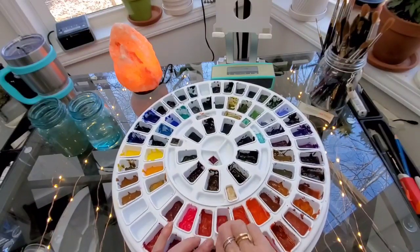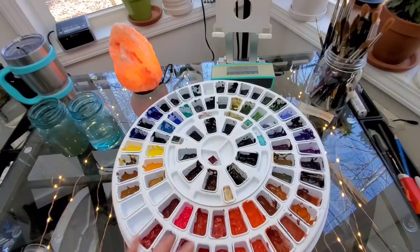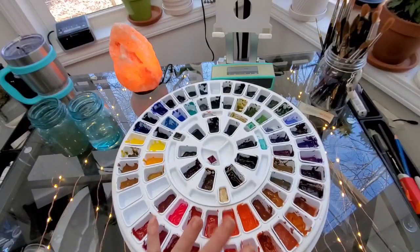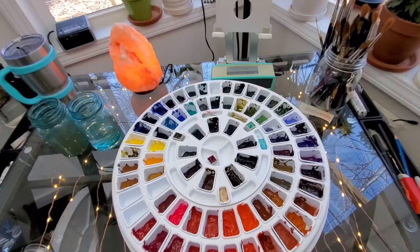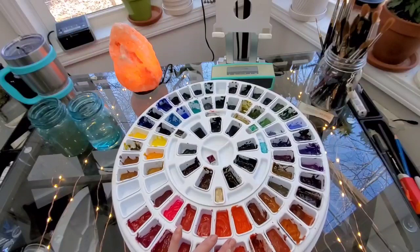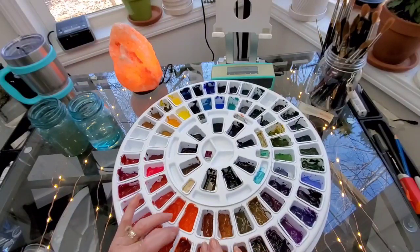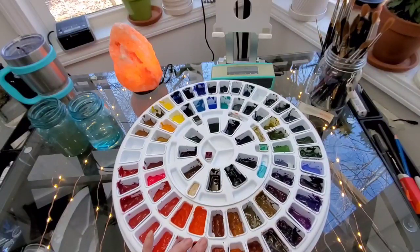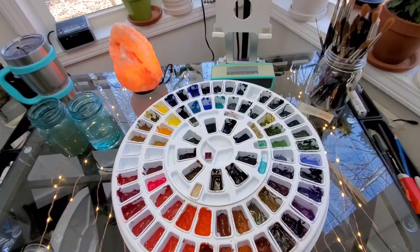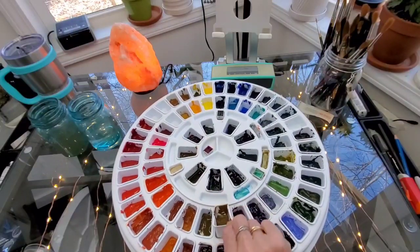Now I'm getting into the warmer reds. This one is quinacridone red. Matterlake light, which is a Van Gogh color - higher grade than student but not professional. Permanent red. Anthraquinoid scarlet. Vermilion hue. Quinacridone sienna. Perinone orange, which I won't buy again - I've had that for like eight or nine years and I don't use it much, and that's the end of the tube. Red ochre. Burnt sienna. Aussie red gold. Transparent red oxide. Raw sienna. Shadow violet. German greenish raw umber. Moonglow. Raw umber.